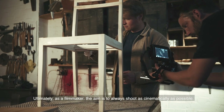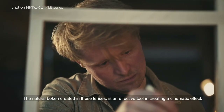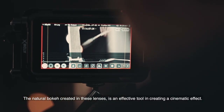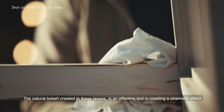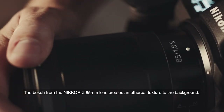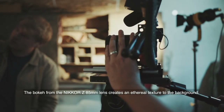Ultimately, as a filmmaker, the aim is to always shoot as cinematically as possible. The natural bokeh created in these lenses is an effective tool in creating a cinematic effect. The bokeh from the Nikon Z 85mm lens creates an ethereal texture to the background.